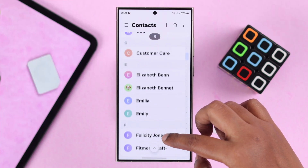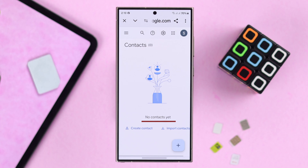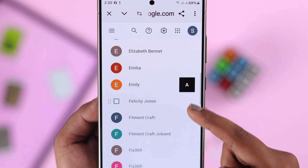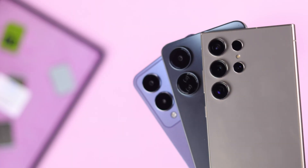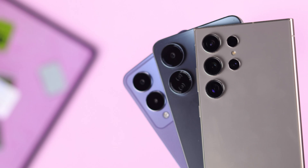If you want to take a backup of all your phone contacts and move them to your Google account, in this step-by-step guide we're going to show you how to transfer all of them to Gmail. We're using Samsung S24 Ultra for this video, but the process should be more or less the same for any Android phone.